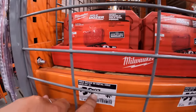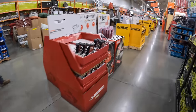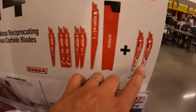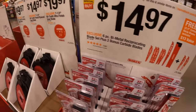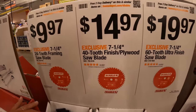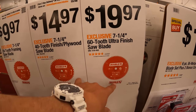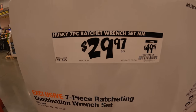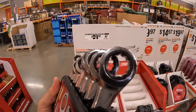Hole saws for $39.97, was $49.97 — 8-piece. For $14.97 you can get the 6-piece bimetal reciprocating blade set, plus two bonus carbide teeth blades — comes in a hard case. $9.97 for the 7.25-inch 24-tooth framing saw blade, $14.97 for the 40-tooth version, $19.97 for the 60-tooth version. The more teeth you have on your blade, the smoother the cut. This Husky 7-piece ratchet wrench set in millimeters is $29.97, was $49.97 — comes with a sort of a case, and those are ratcheting.